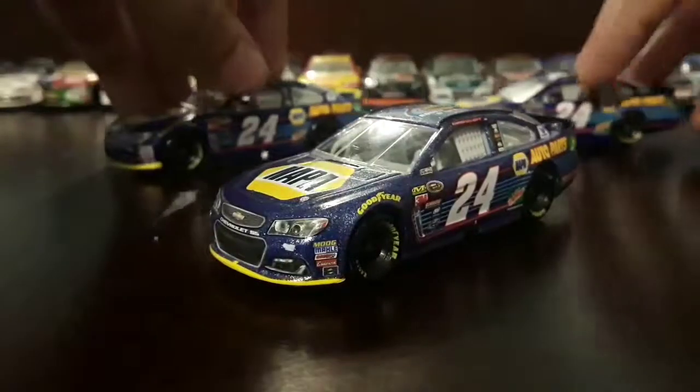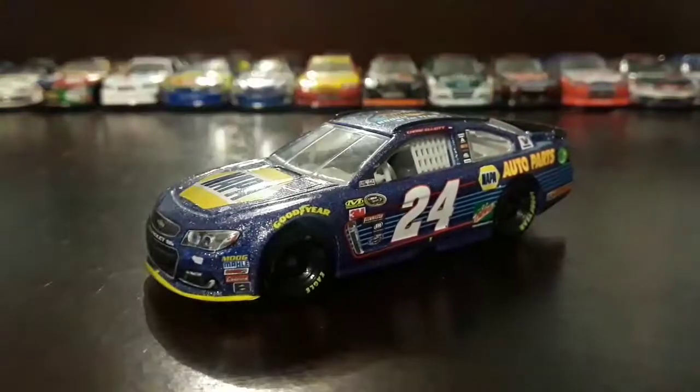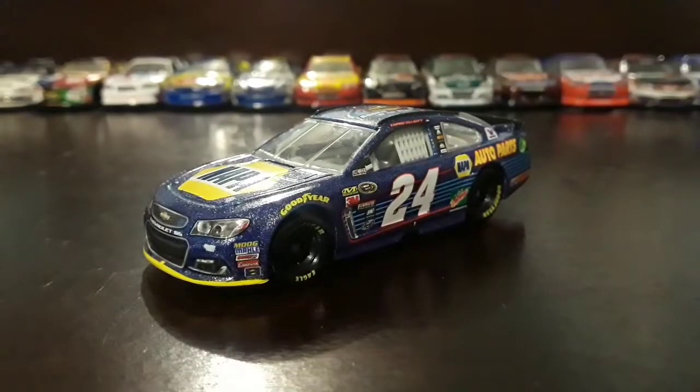I will review these two cars later on in the future, but right now I am reviewing this one. Thanks for watching this video — I hope you enjoyed it. Leave a like, comment, and subscribe. This is RacyFanTV, see you guys later.